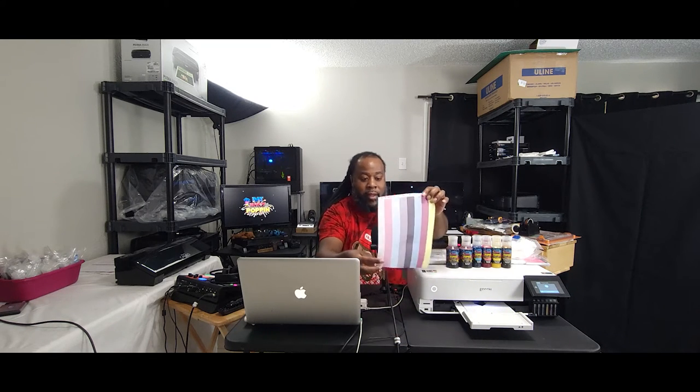During parts like this, I will fast forward so that we can save time in the tutorial. And remember guys, during the printing part, I will be fast forwarding. We just wait on the printer to print each sheet. And you guys see here — my printer is finished.